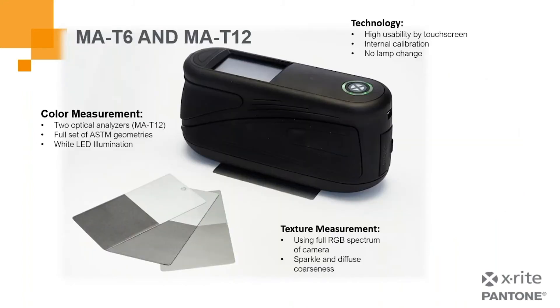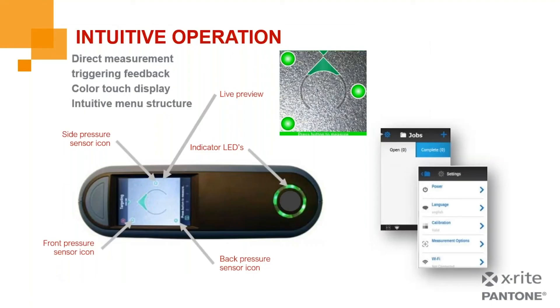Looking at the MAT6 and MAT12 series: the MAT12 features two optical analyzers, a full set of ASTM geometries, white LED illumination, and texture measurement using a full RGB spectrum camera for sparkle and diffuse coarseness. It has intuitive operation — similar to the MA5QC, green LED indicators sense pressure and tell us when we're ready to measure. There's also an indicator LED at the end of the unit giving a visual signal: green for a pass measurement, red for a fail, and amber for an inconsistent measurement.